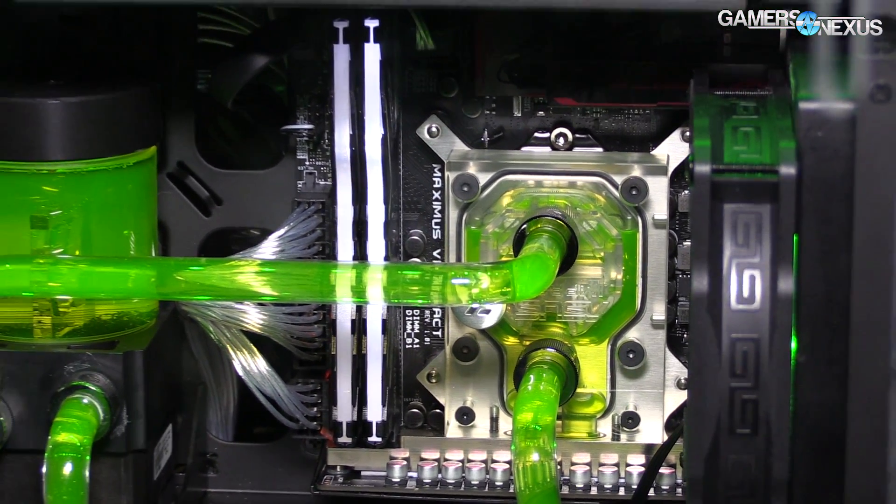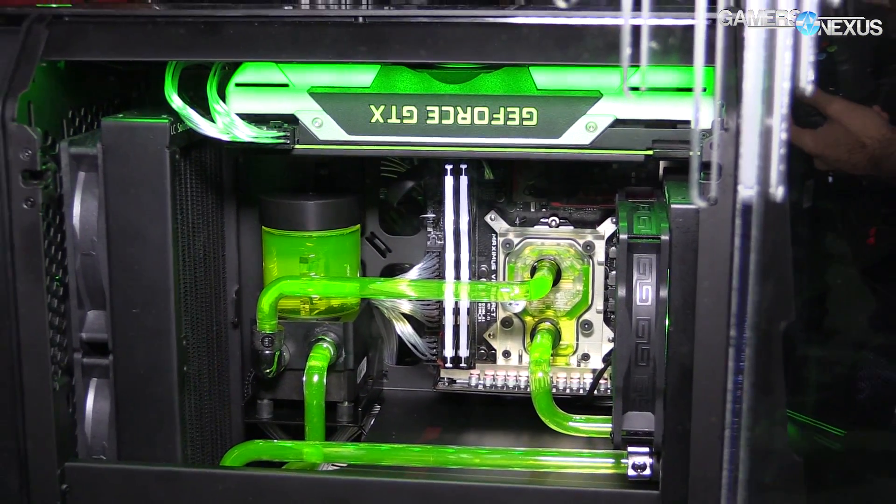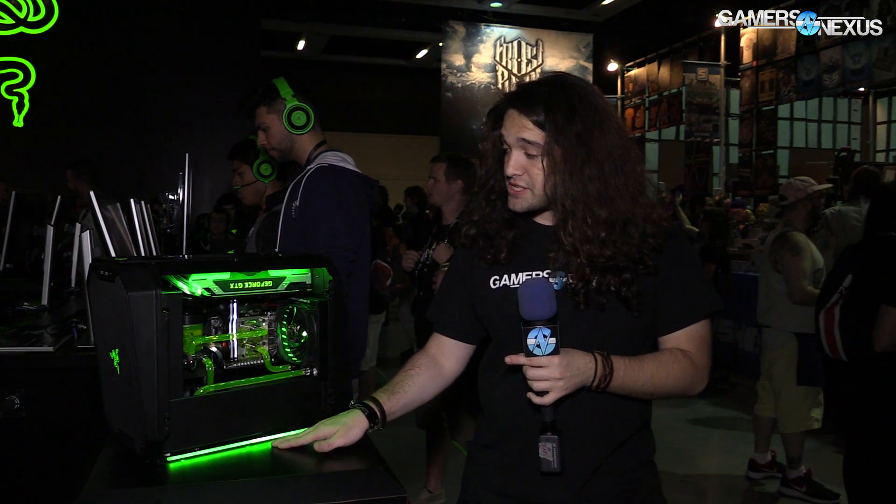You've got the Razer logo in black — no LEDs there. However, there are LEDs in the bottom. From what I understand, these are included. They are green LEDs, quite clearly.